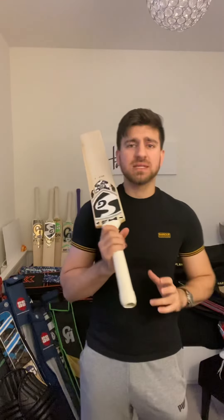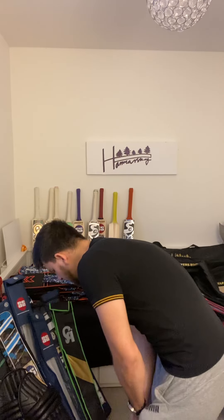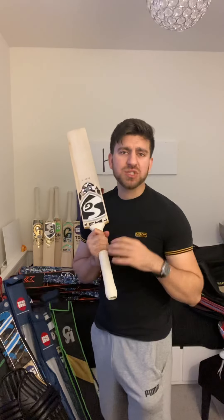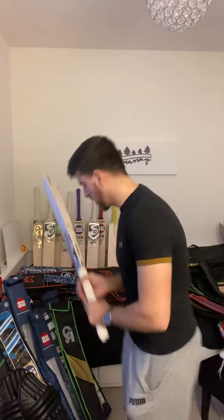Balance-wise, this cricket bat picks up quite nicely and feels great in the hands. I think it weighs around 2 pounds 10 to 9 ounces, but the pickup feels more like 2 pounds 7 to 8 ounces. I've put a double grip on it just to make the handle a bit thicker, which also helps with balance and pickup.